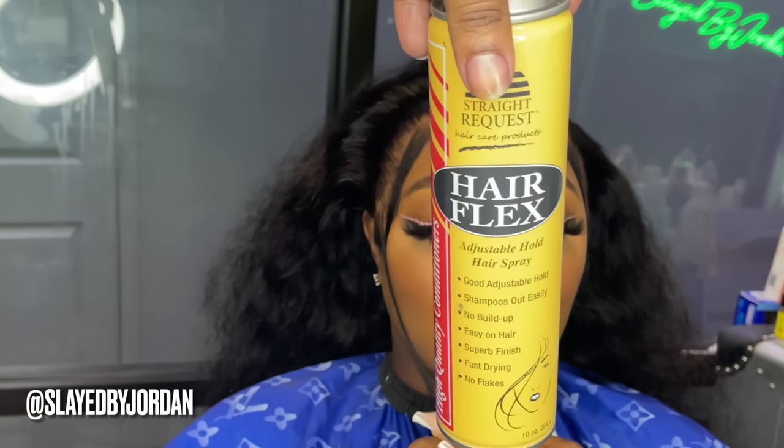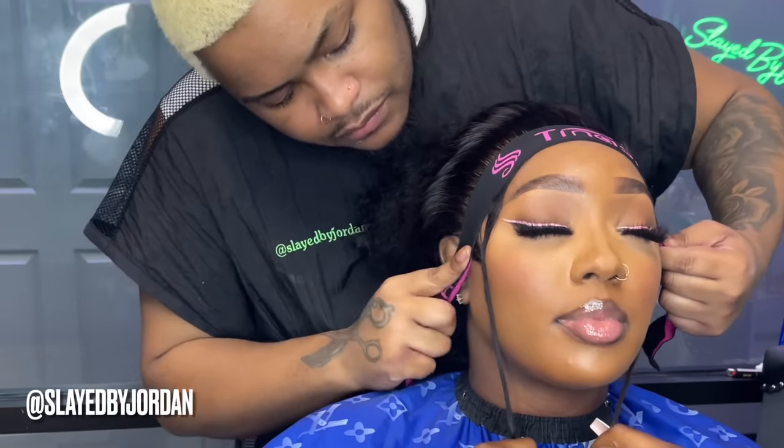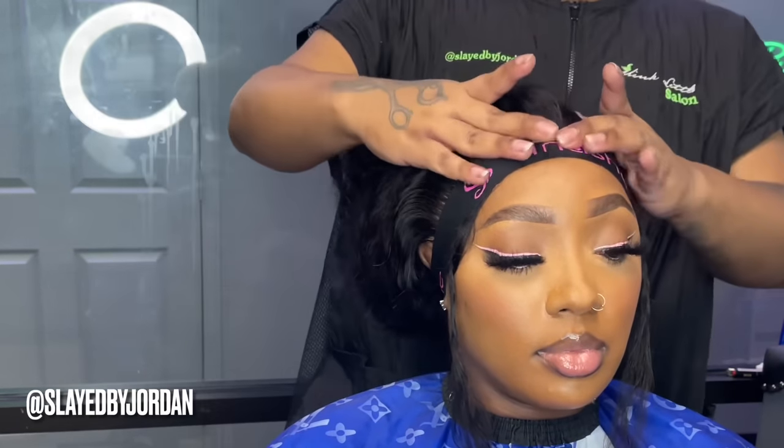Now I'm going to take my Straight with Curls Hair Flex Hairspray and spray this all over the lace. I actually did the melting process on this wig twice, but to avoid that you can just use a higher-hold hairspray like the red can Even Spray and that first melt will get you done. I sprayed the lace with that hairspray, took my Tinashe melt band and put that all over the lace.